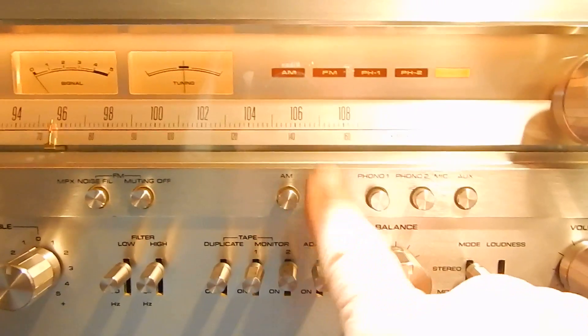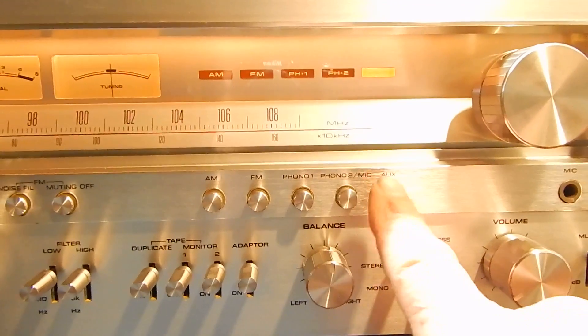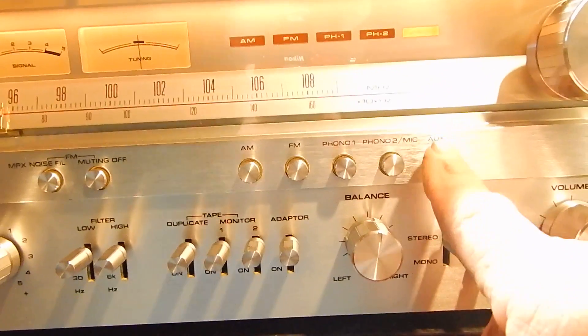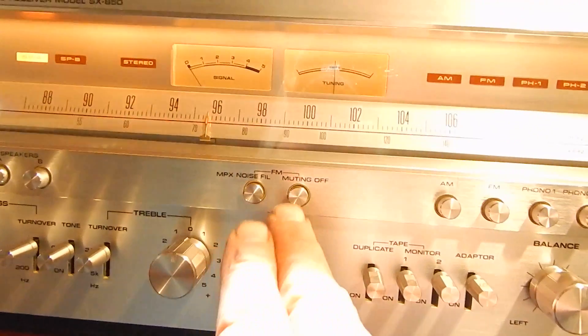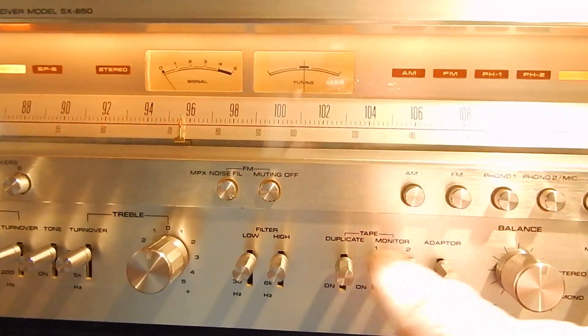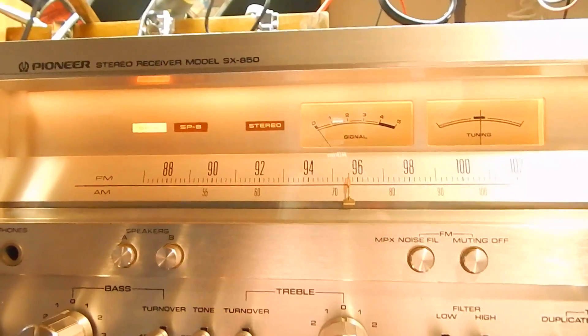Let me show a close view of the faceplate so you can see the condition of it. We checked all the lights — all the lights seem to be functioning really nice. Everything works decent on it. I'm going to give it to you with the backlight off here, so everything works.